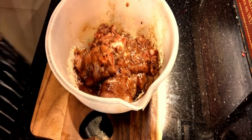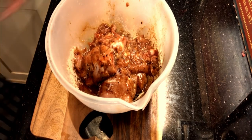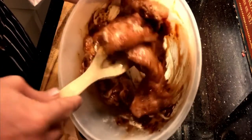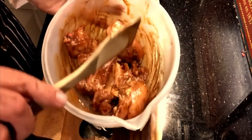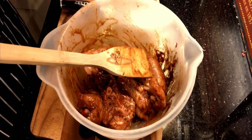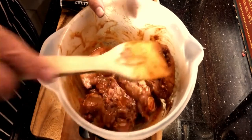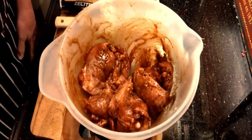Smells absolutely amazing. Just tumble that around a little bit. So if you follow that recipe, you'll have sweet, spicy, smoky, lime flavoured chili chicken for the barbecue. But don't forget we took all the fat off the skin, so it's actually very low fat now. Let's get it to the barbecue.